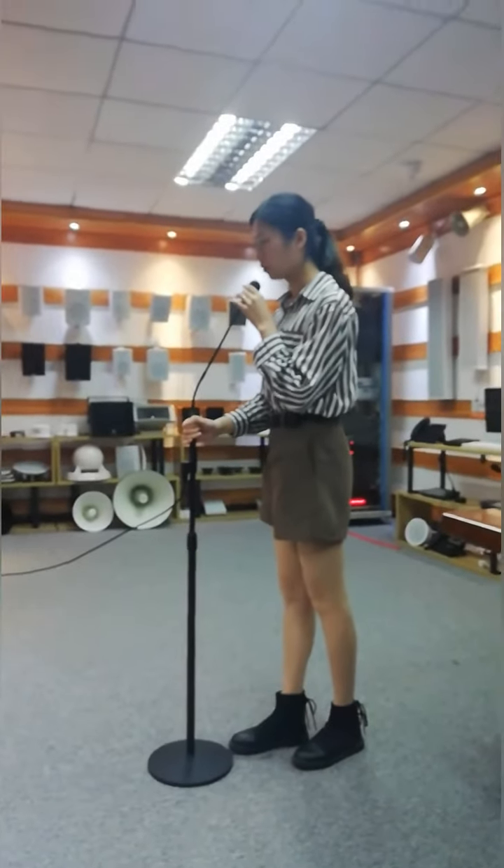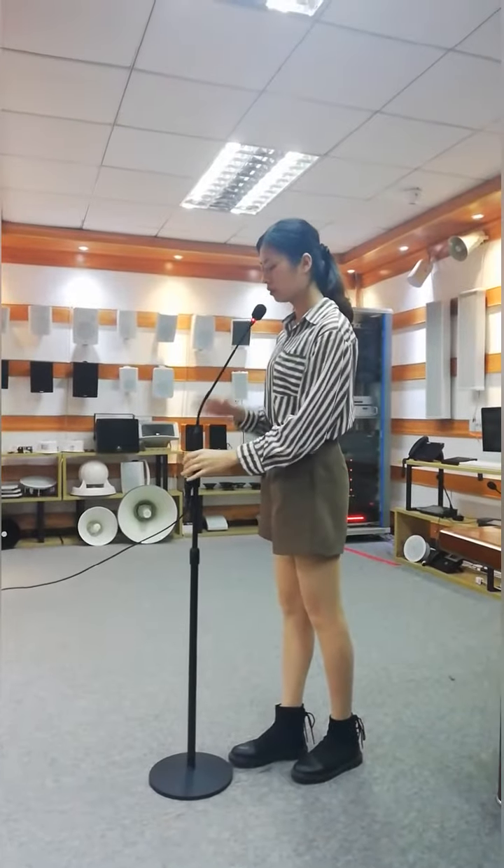Test, test, one, two, three. Hello, hello, one, two, three. Test, test.